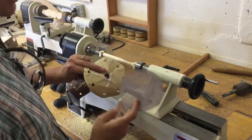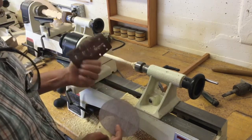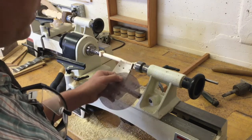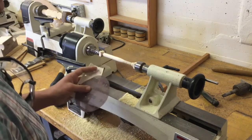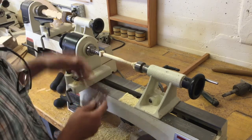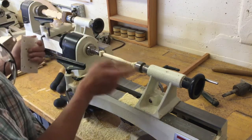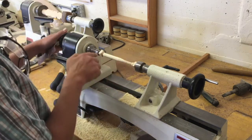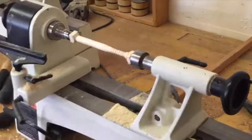Starting out with 60 or 80 grit, working up to 120-150, and finally ending with 220 to make it nice and smooth. Don't take off too much material and be careful not to break it. Each time you load and unload your baseball bat is a stress on your breakage point, so try to always line up the same ends to the same ends.